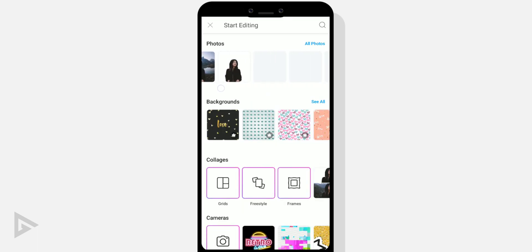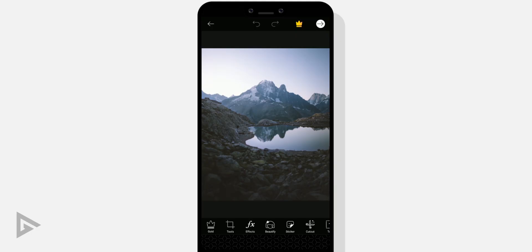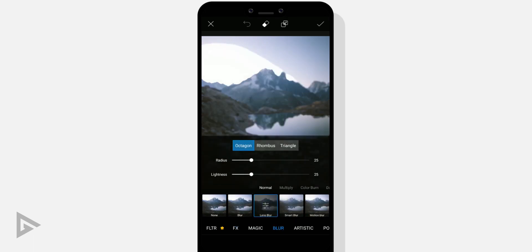Now that we have a cutout of your foreground subject, let's open up a sample image of the background. Go to effects, blur, and select lens blur. Adjust it to your liking. Do not add too much blur to the point that you can't see what's in the background — around 15 to 25 is a good spot.